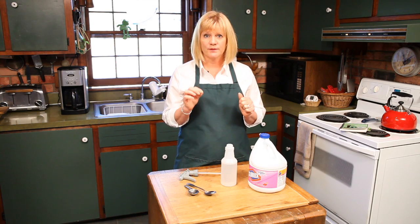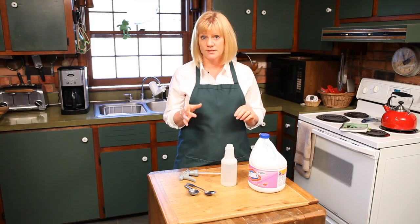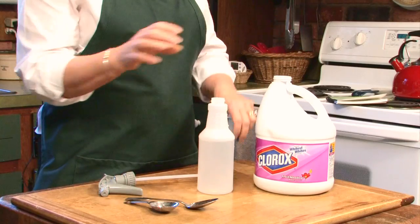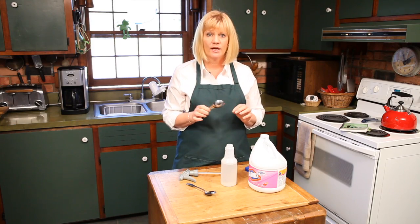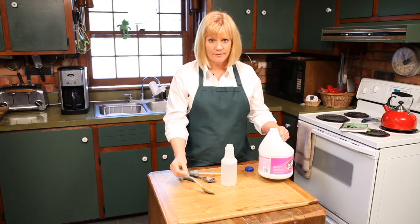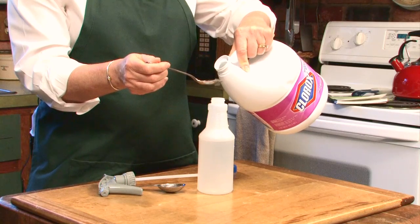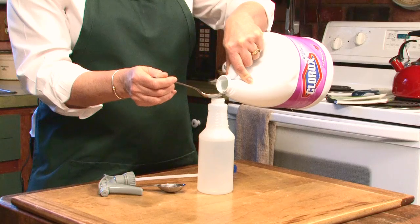What we will do is I'm going to show you how to mix up a spray bottle of just bleach so you can use this to sanitize your kitchen. We're going to use a little bit of bleach — 1 tablespoon. The ratio is 1 to 10 when it comes to working with bleach, and you're going to put it in a spray bottle of just water. Do not mix bleach with any other cleaner, even things like vinegar.